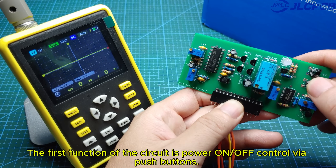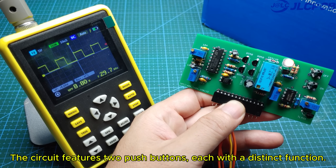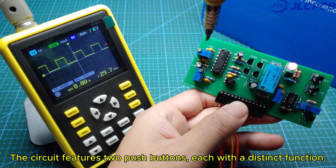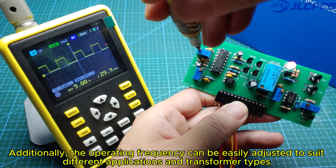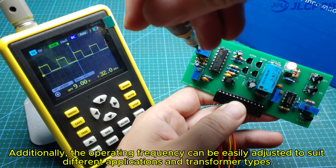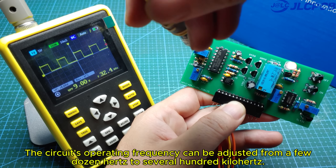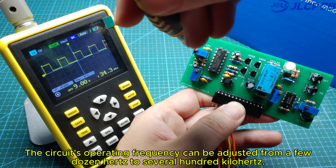The first function of the circuit is power on/off control via push buttons. The circuit features two push buttons, each with a distinct function. Additionally, the operating frequency can be easily adjusted to suit different applications and transformer types.